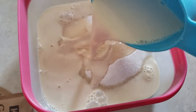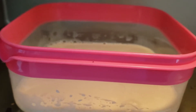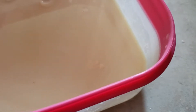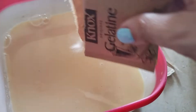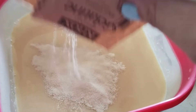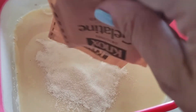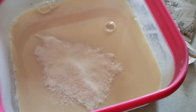Once the red layer is chilled, you can go ahead and start your second layer by combining the sugar and evaporated milk in a pan and heat up in the microwave. Then you want to mix in your unflavored gelatin and mix that all together until it is somewhat dissolved. It may be a little clumpy still, and that's okay.